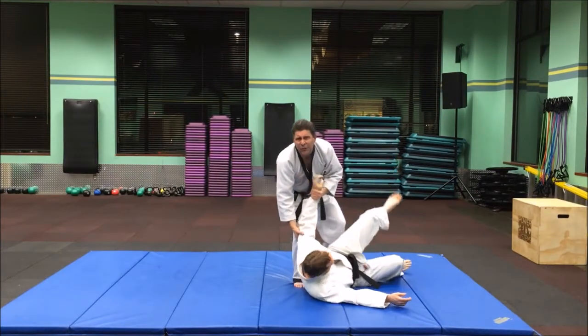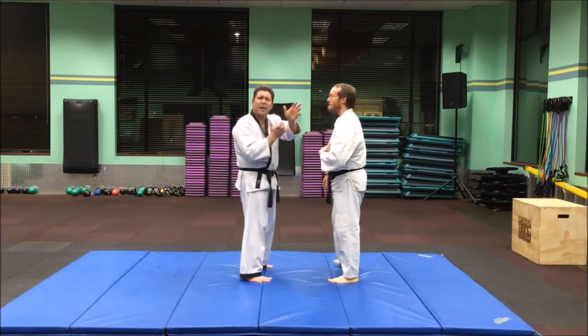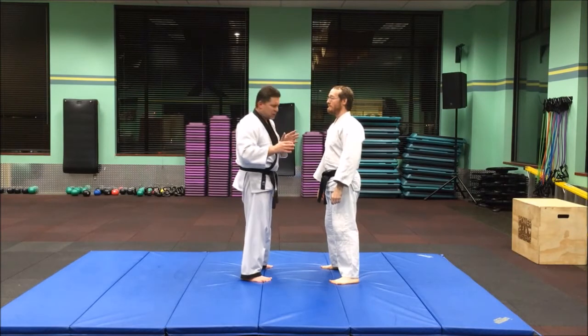I want you to be careful doing that with your partner's head and neck, obviously. Anytime we're dealing with head and neck, there's potential to cause injury. So go slow as you're learning it.